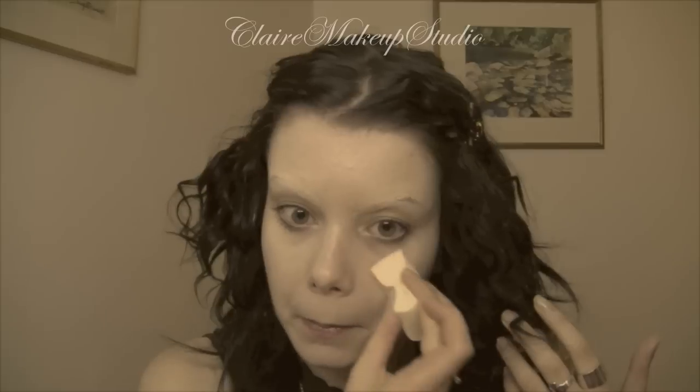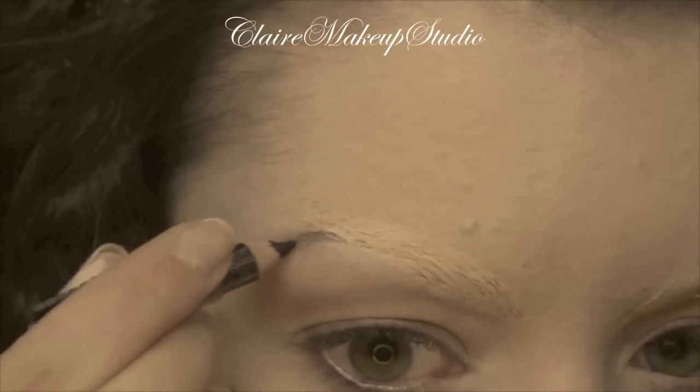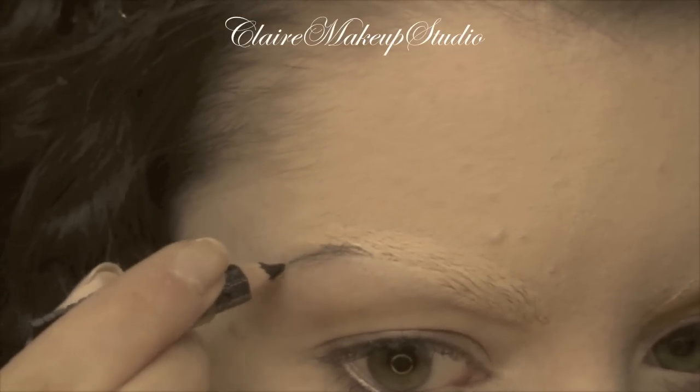Using a damp sponge I'm going to be applying the same cream foundation all over my face and down my neck, and I'm going to set my foundation with a very matte translucent powder.